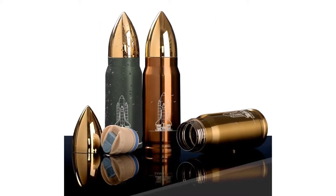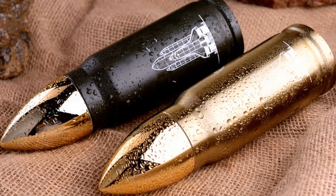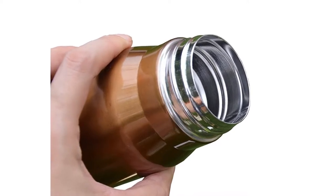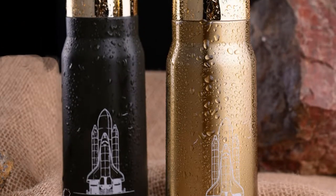This is a bullet-shaped double-wall vacuum insulated thermos. More than 250 persons have already bought this stainless steel thermos. This thermos keeps your coffee hot for up to 24 hours. This thermos is made of stainless steel and its drinkware type is vacuum flasks and thermoses.